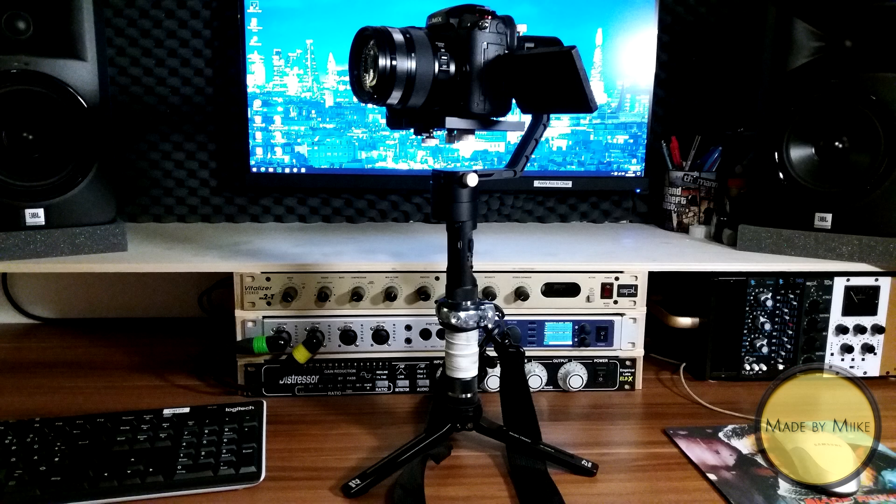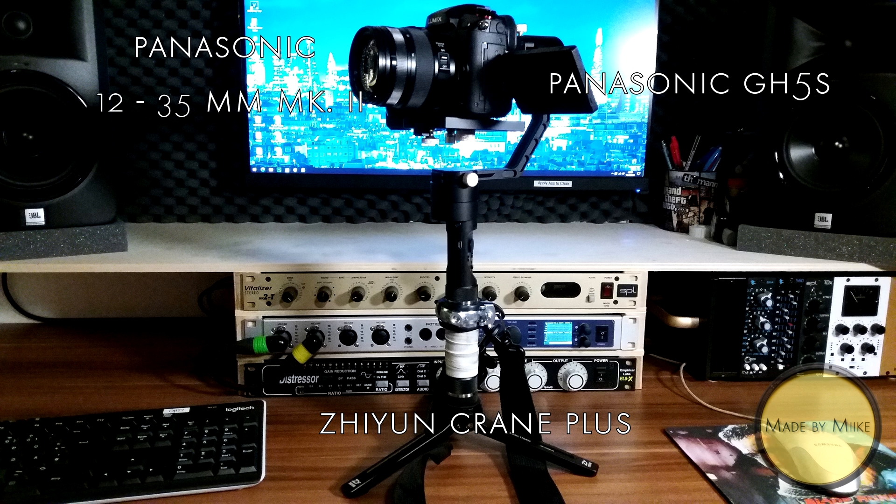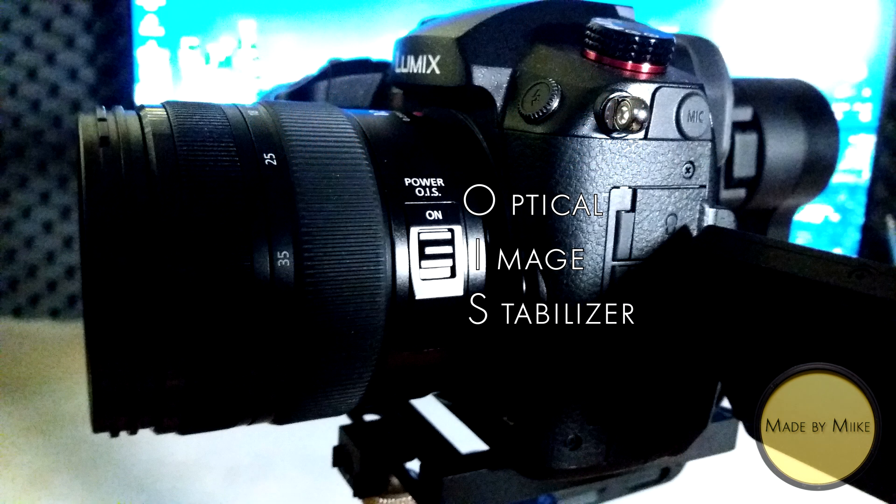So I have this gimbal here, which is a Zhiyun Crane Plus, my GH5S, which famously has no IBIS, and the Panasonic 12-35mm Mark II Lens, which has what they call a Power Optical Image Stabilizer.